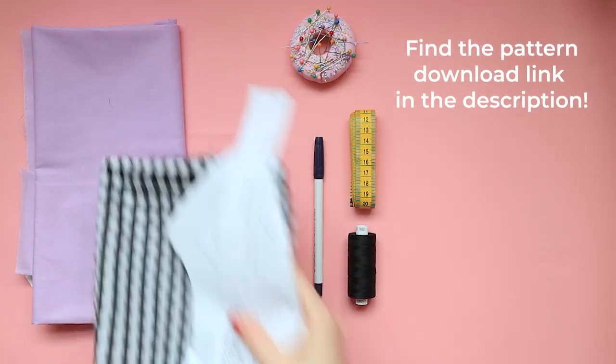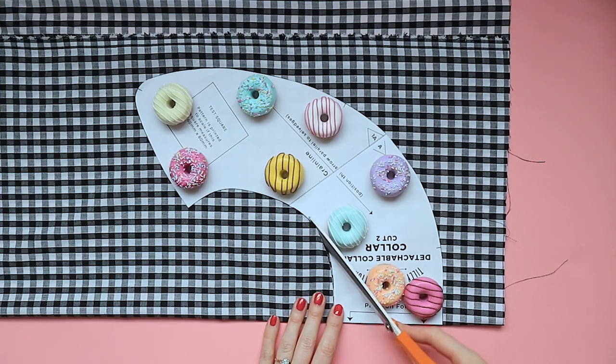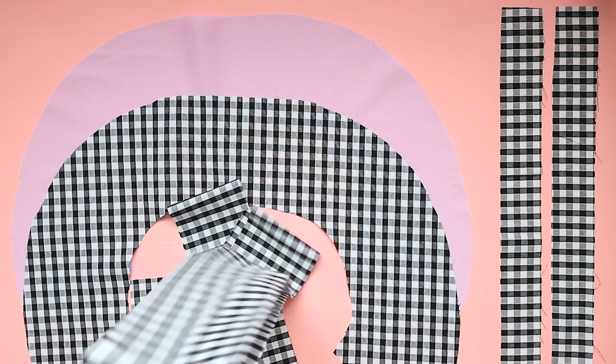You'll start by cutting out your pattern pieces, including two collar pieces, two necktie strips, and optional ruffles. Cut your ruffles in eight centimeter strips totalling around 2.5 to 3 meters. The ruffles can be adjusted to suit your fabric length to minimize waste, or cut them longer or shorter if you want them more or less gathered, or you can leave them off entirely.